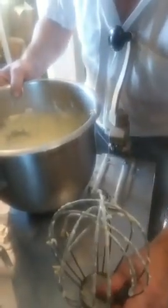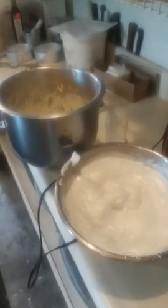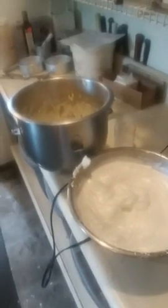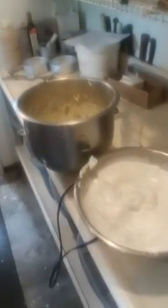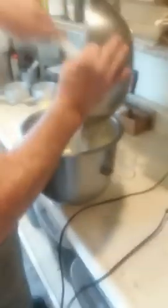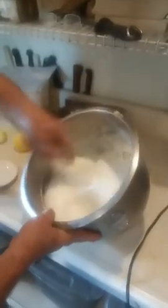Now we're going to fold our meringue into our cheesecake. I need a spatula for that. Basically we take our meringue, we put it in our egg and cream cheese mixture, and fold it all in nice and evenly — this is going to be absolutely delicious. Always remember to fold it; don't try and mix it all in — it won't work.